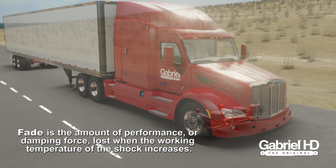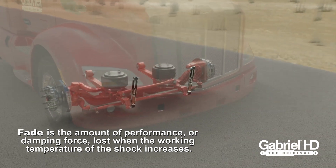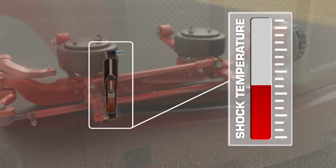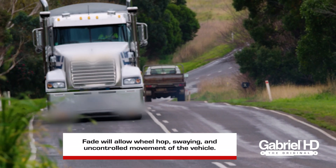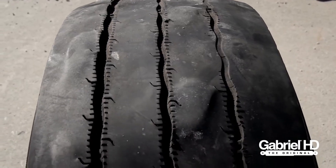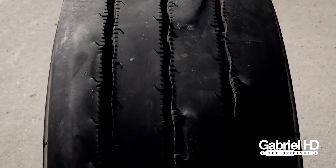Fade is the amount of performance or damping force lost when the working temperature of the shock increases. As fade increases, it decreases the performance of the shock. Fade or loss of damping force will allow wheel hop, swaying, and uncontrolled movement of the vehicle. It can lead to expensive tire wear, such as cupping, and other serious safety concerns.